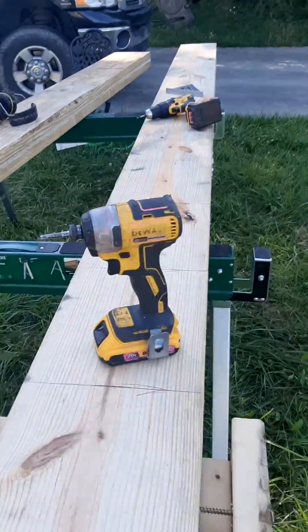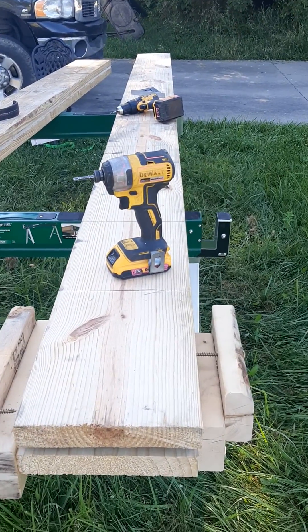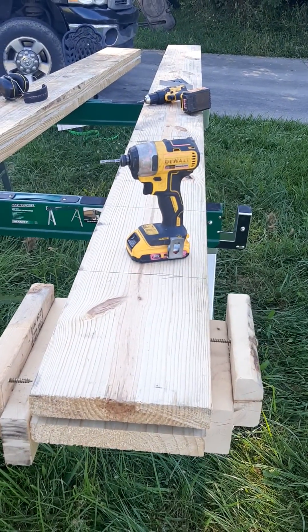What I end up having to do is bend the board one way or the other as I work my way down. Now if you have a second guy, this is easy, but if you don't, it's hard.